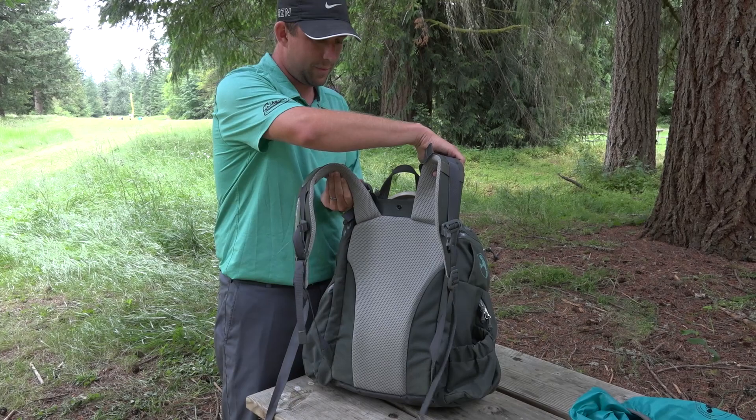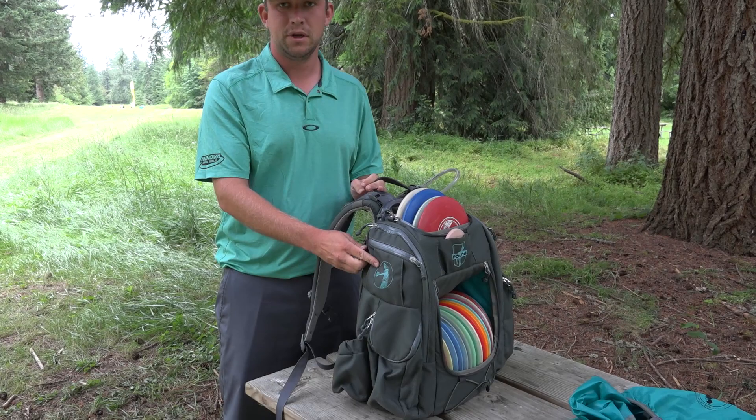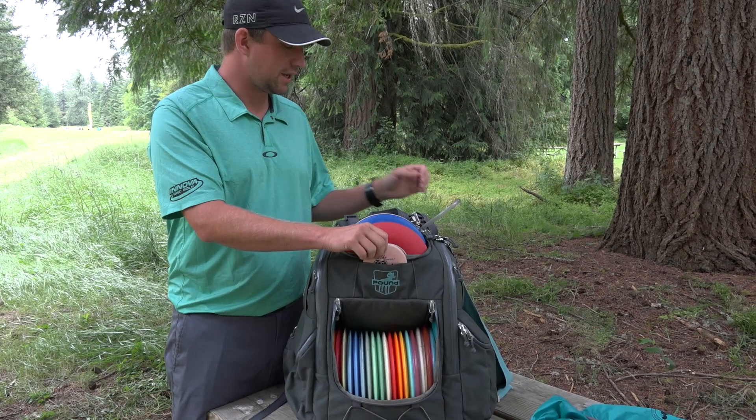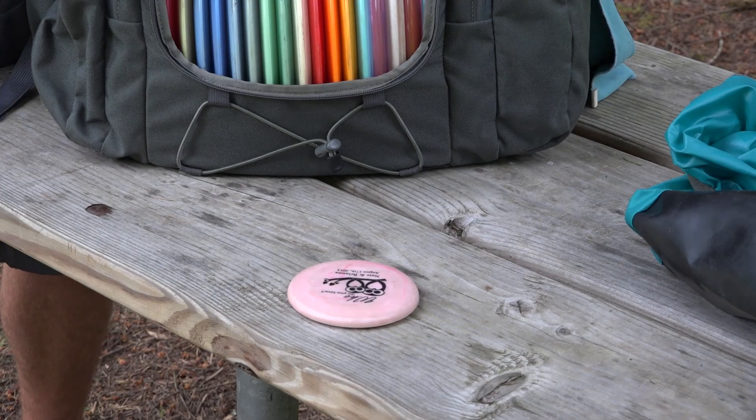As far as the bag itself — gray on gray on gray, everything about it is gray: the back, the webbing, chrome zippers, little Nate logo, little New World logo. So turquoise and gray is basically the theme. Turned out really great. I'll get you into my discs.